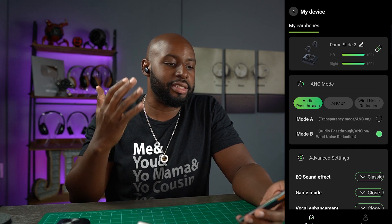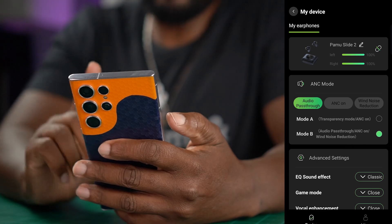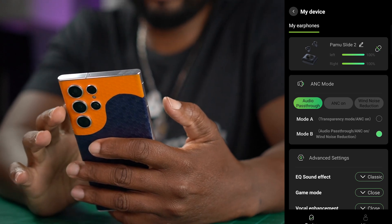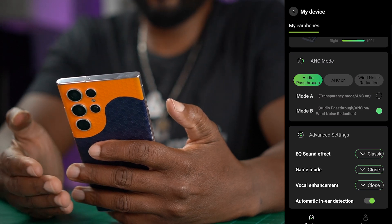I'm getting a solid fit with the seal here using the extra large ear tips. I open up the app and I'm surprised by all of this completeness. We've got battery life here, you get to customize the name of your earbud, and then we've got these ANC modes.